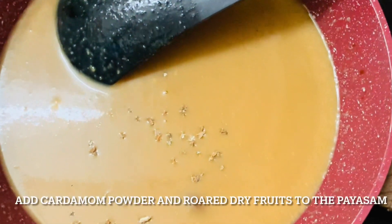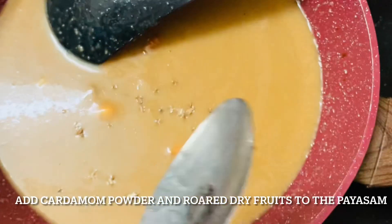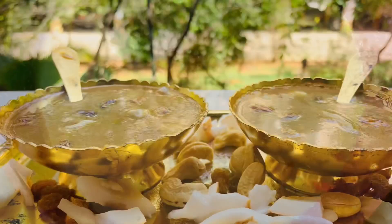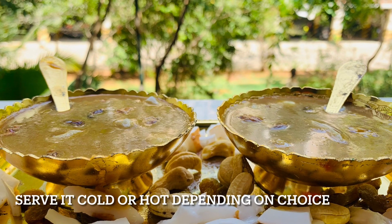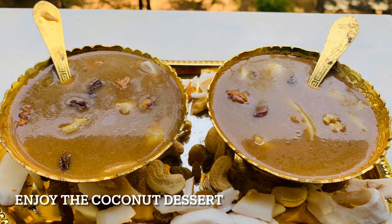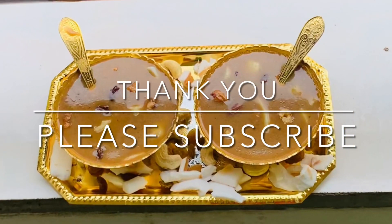Lastly, we will be adding crushed cardamom and dry fruits of our choice. I have roasted them in ghee so that it tastes even better. That's all friends — our tasty, yummy, healthy tender coconut paisam is ready. You make it and try it. Please support my channel. If you like this video, thank you so much.